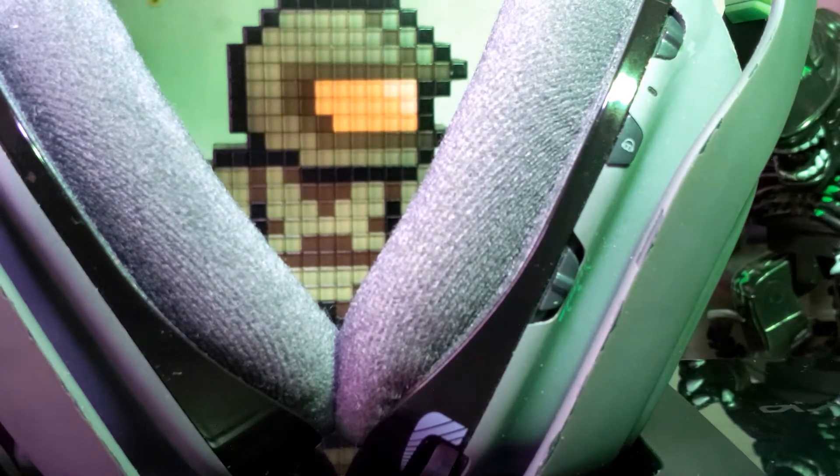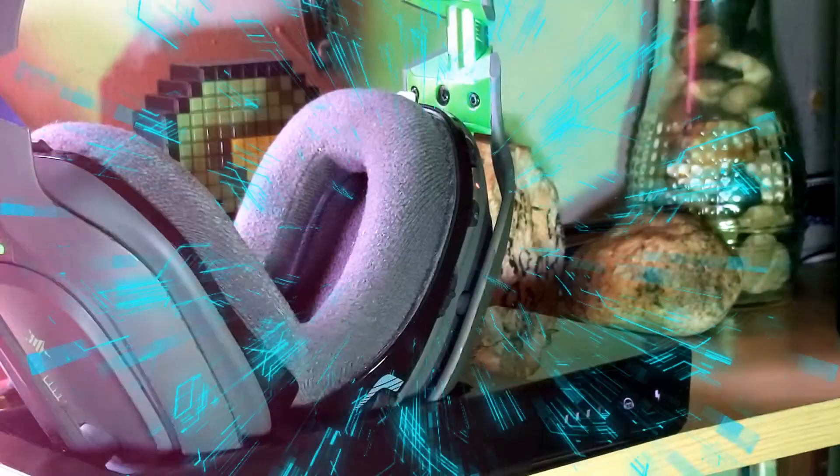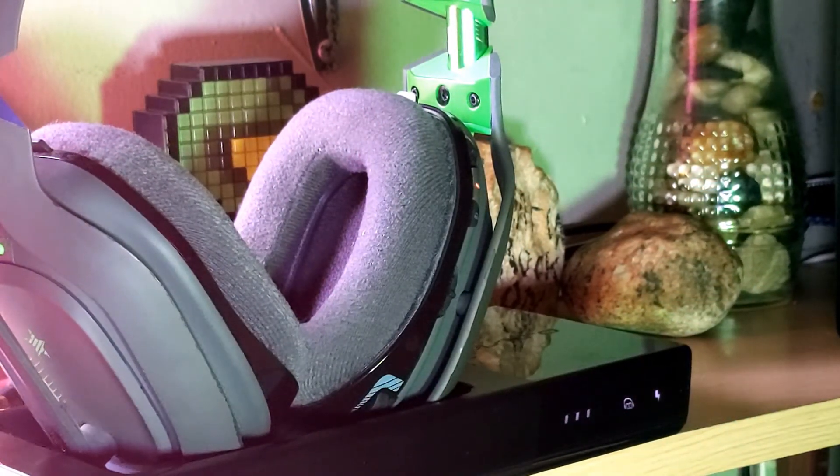The next step is to power off the headphones on the Astro A50s and place your headphones back on the base. And that's it. Now power back on your A50s, and the base should display similar just like this.